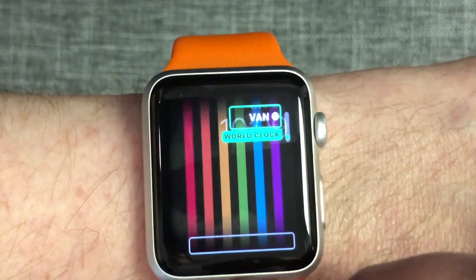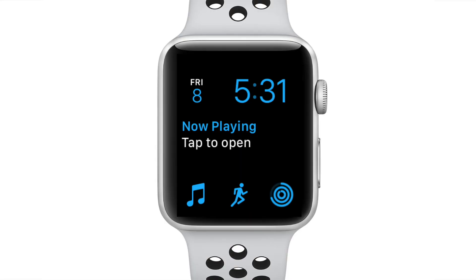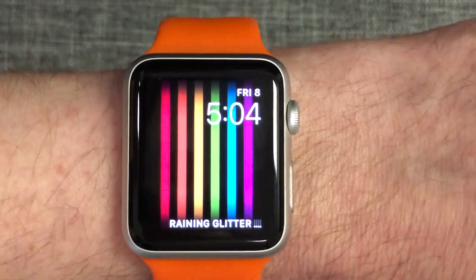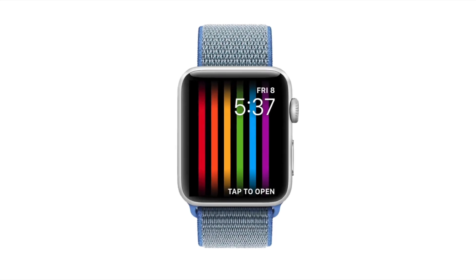In the future, I hope they create a new variation that allows more complications over top of the cool Pride colors. I would love to be able to access my activity rings through a complication from this screen as well. But overall, I think it's pretty cool. I like the way the lines wave into place every time I lift my wrist or touch the screen. Hopefully, this watch face won't disappear at the end of June.